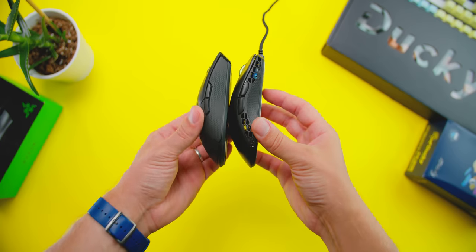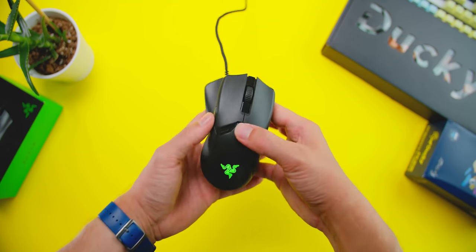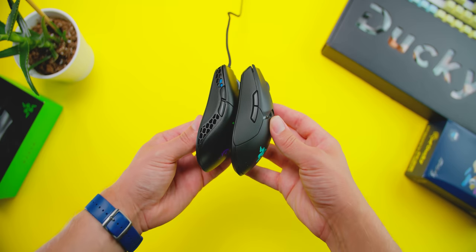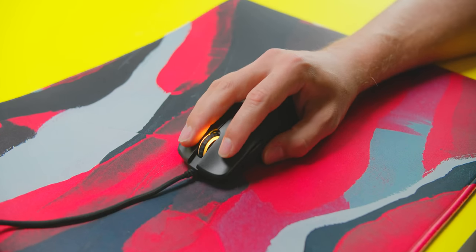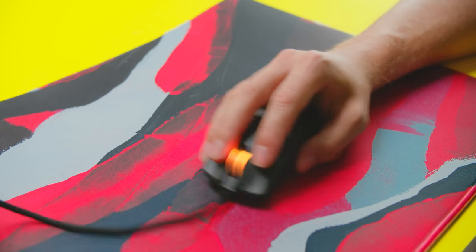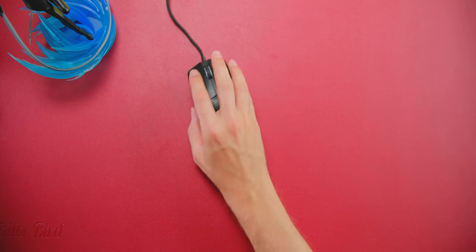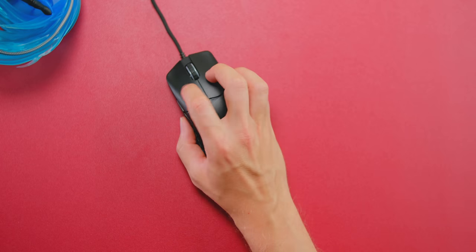When you put them side by side, the Ducky Feather looks very similar to the Razer Viper, but fortunately they feel quite different. To me, the Razer Viper feels slightly chunkier, especially with the hump at the top, while the Feather feels slightly smaller in my hand because the curvature at the top is not as aggressive and the front triggers don't have such deep grooves for your fingers. Overall, Ducky has a really good shape that would satisfy hybrid and claw grip perfectly, and for smaller hands, palm grip too.